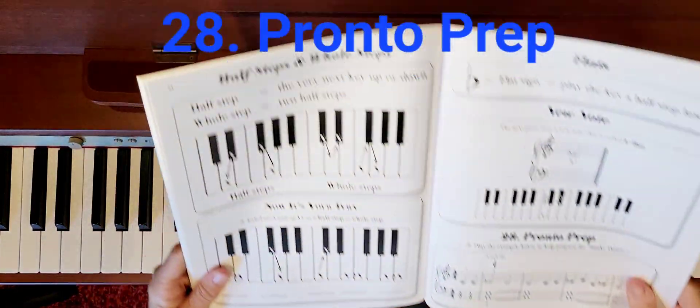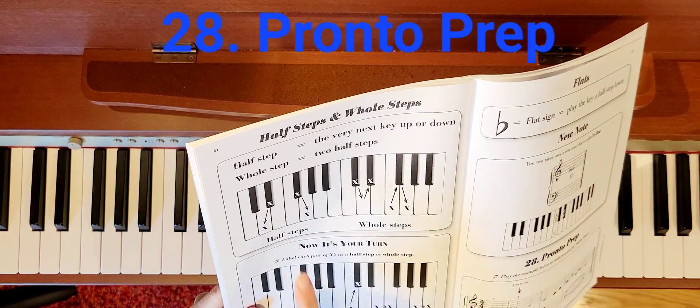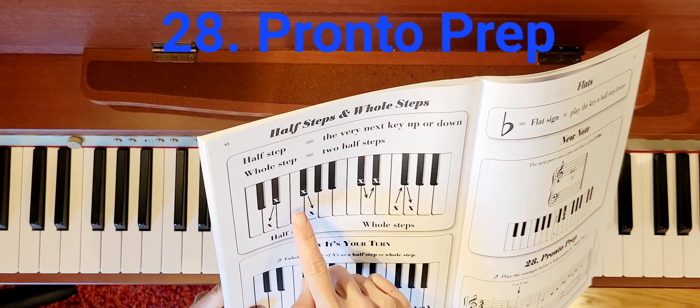Half steps and whole steps: a half step is the very next key up or down, whether black or white. A whole step is two half steps. So you see these half steps? I went from D up to D sharp — that's a half step because that's the next key. Or F sharp to G, that's also a half step.